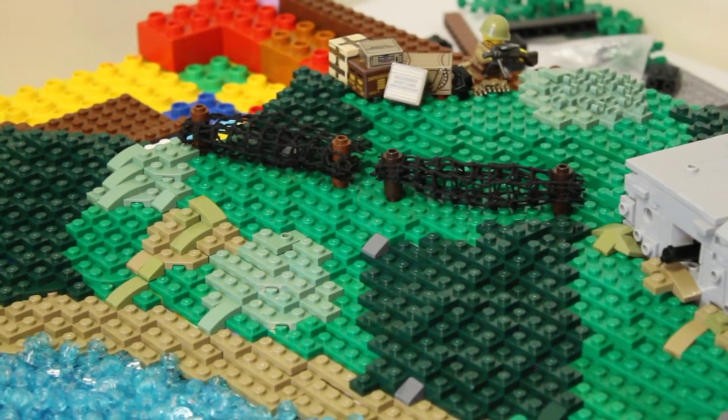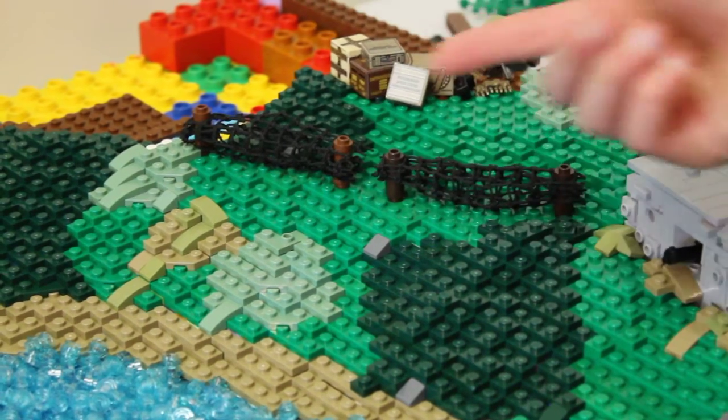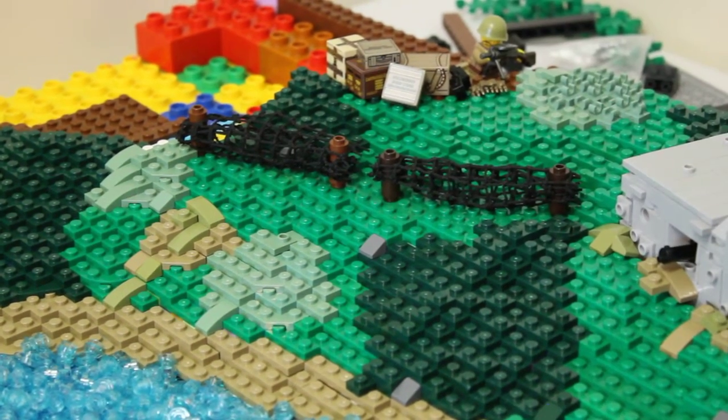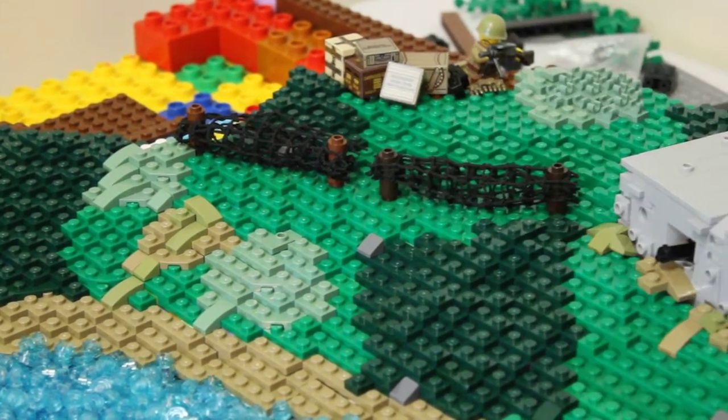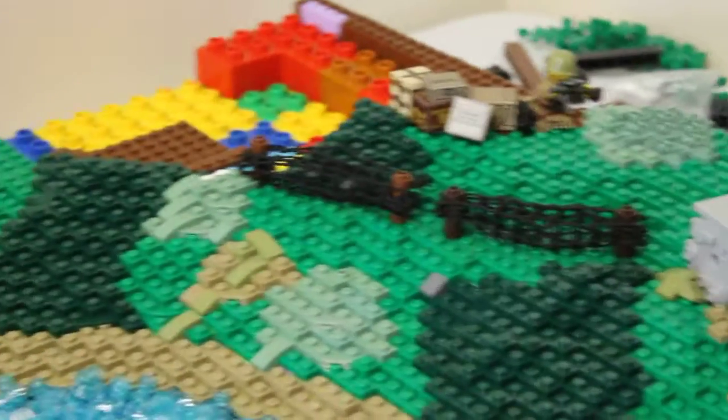I've put a couple of barbed wire pieces here, and I've used nets for these — I've wrapped the net around a whole bunch of times and then put posts in it so it looks like barbed wire. This is just running over the bunker and the trench to make a continuous line of defence.